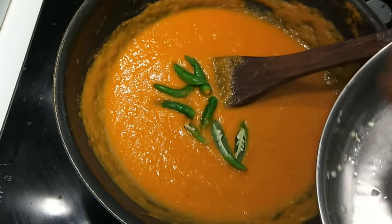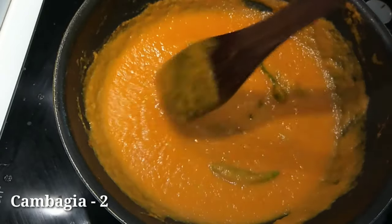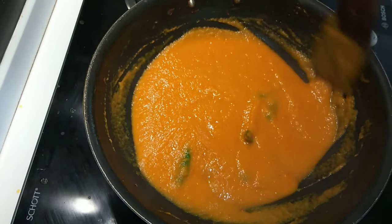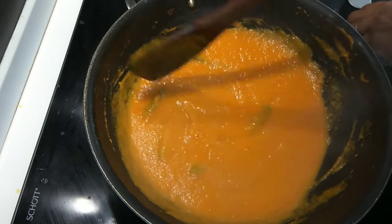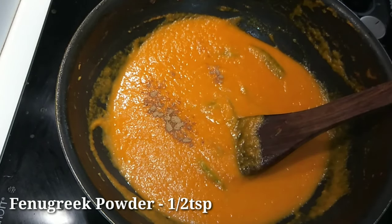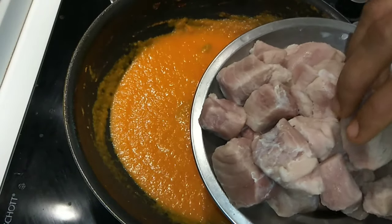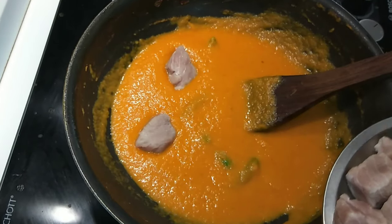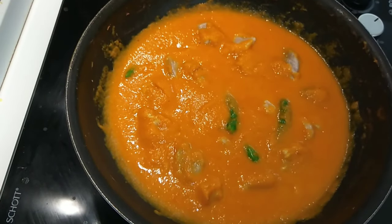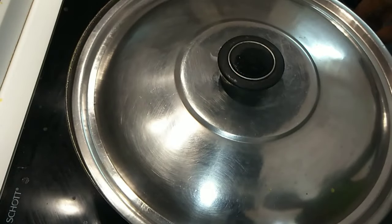Then we will put the meat in and try it with a small garlic. We have to add the meat to the pan. We will add the meat and continue adding it.